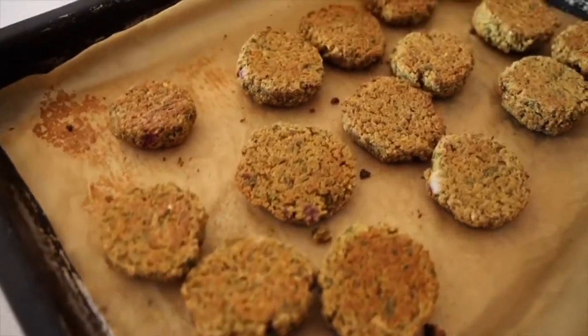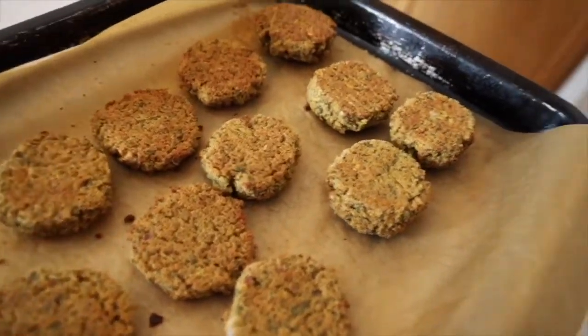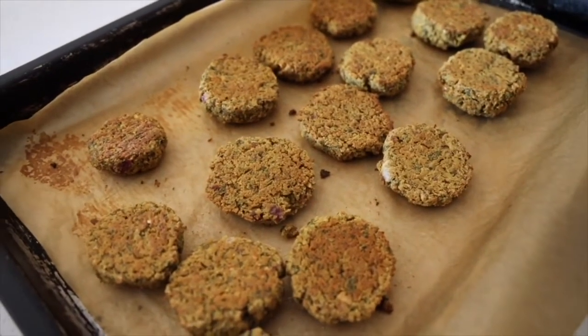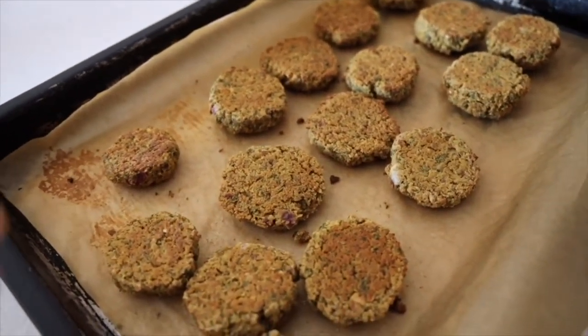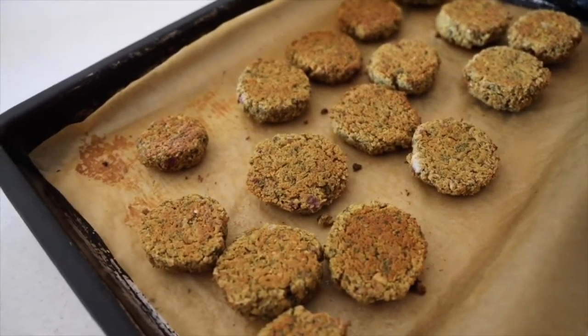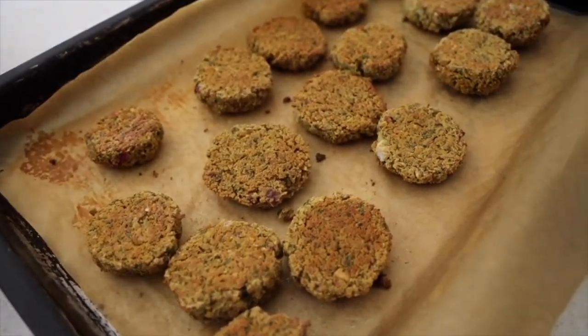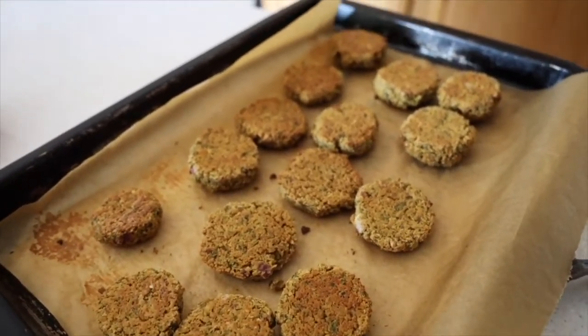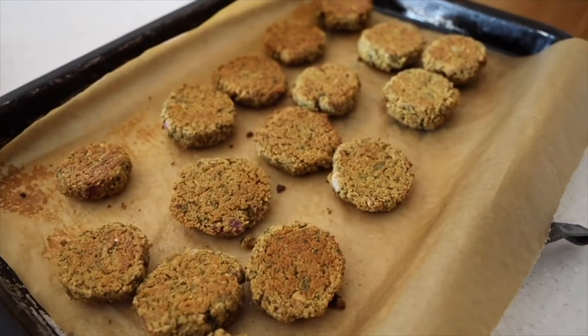We have our finished falafel product here, and I'm just going to quickly make a little falafel wrap just to show you one of the ways you can eat these. Obviously I love them in salad — just throwing them in as a protein, especially when it's really hot out — but I'm going to show you a wrap idea.